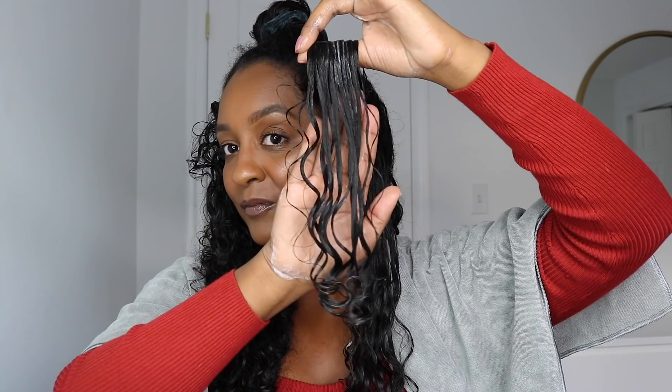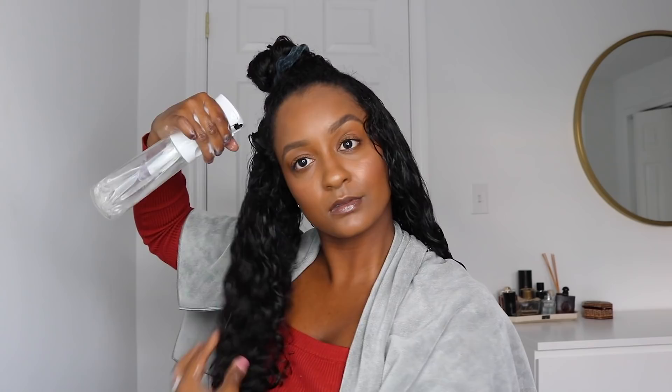After using the brush, I really make sure to also scrunch right after just to get more definition.